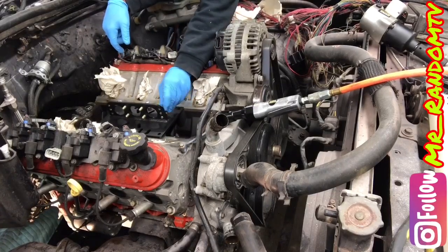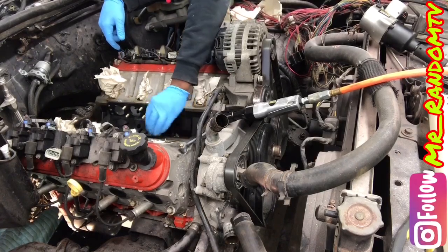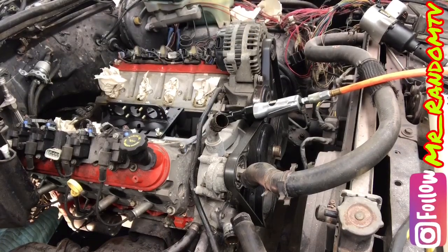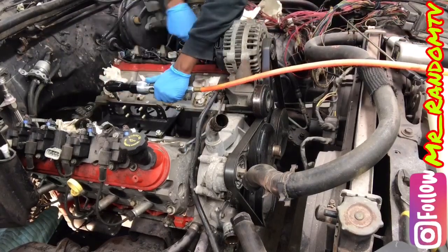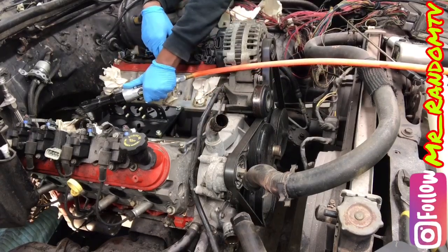Y'all want me to try to bring the computer over here? Let me bring the computer over here for y'all.